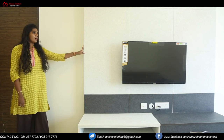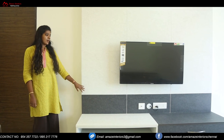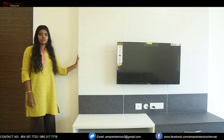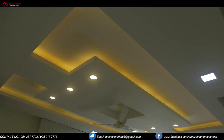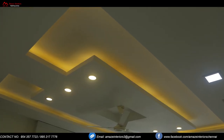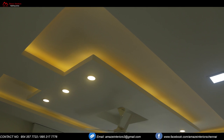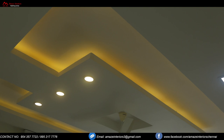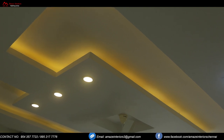We have used this dark and lighter laminate for the whole house to make it look uniform. We can also see a beautiful false ceiling in the living area. It has different shapes of squares on it with spotlights provided, making the living area look very attractive.